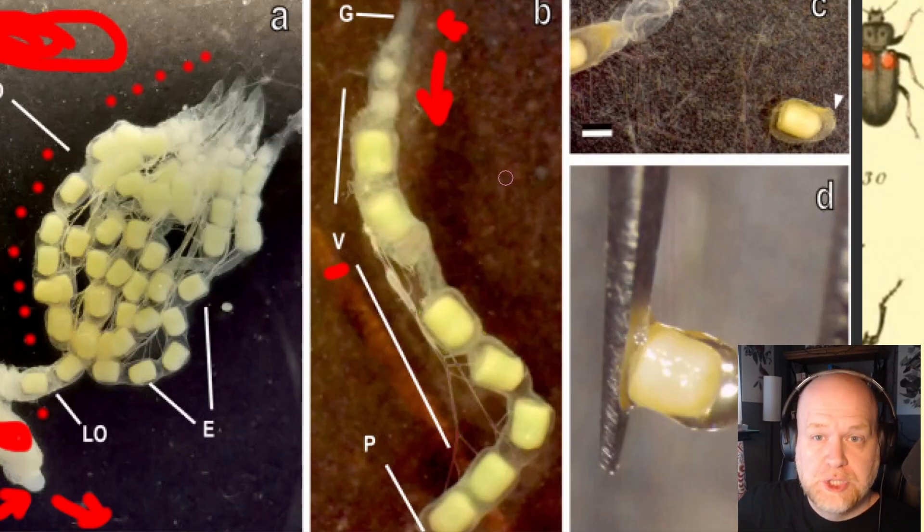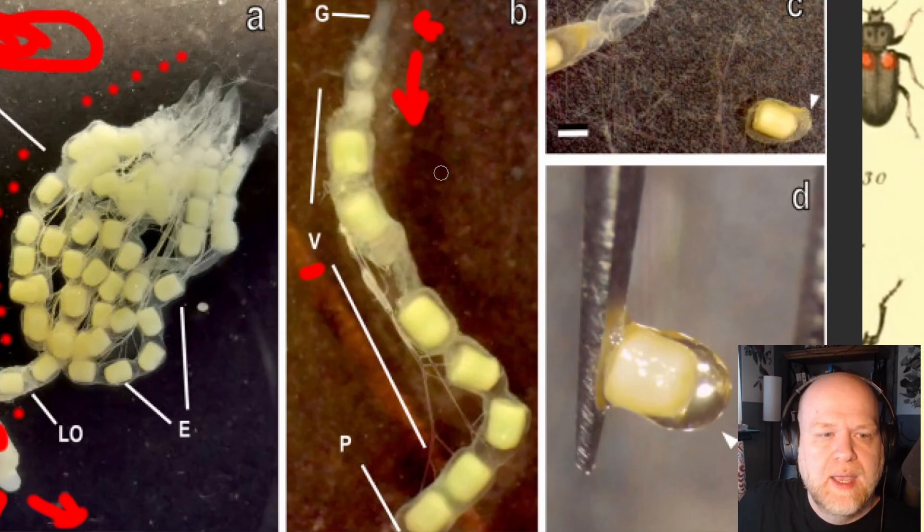The follicle cells are generally responsible for creating the chorion — they secrete the proteins to form the shell of the egg. But in this case, what the researchers found is that not only are they secreting the chorion, they're also responsible for making the glue. These follicle cells around the eggs are what secrete this glue, and you can see here they took an egg out of the ovariole and this gelatinous material around it is the actual glue used to stick the egg onto the surface.